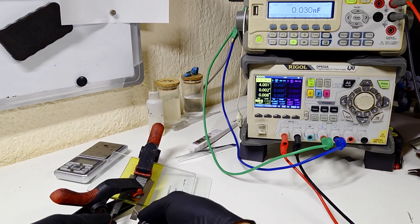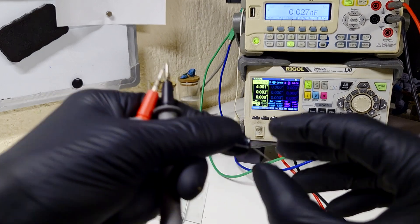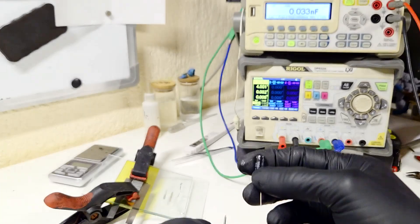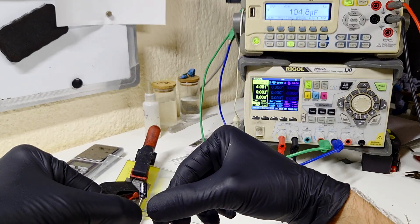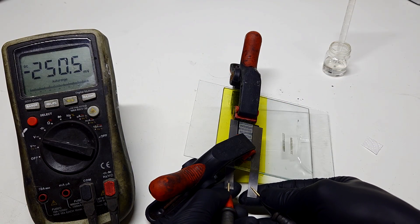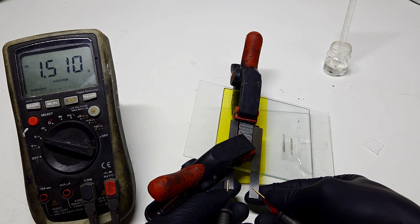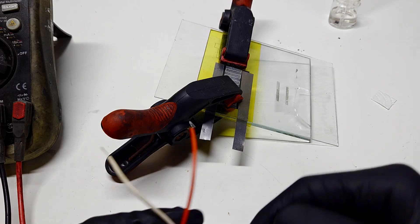I measure on the RLC meter and I get an overload reading. Just for comparison I will also measure a small capacitor which has around 100 microfarads — the result is 105 microfarads. Now I will measure the voltage of the supercapacitor, which right now is 1.4 volts — 1.5 volts. Not bad.